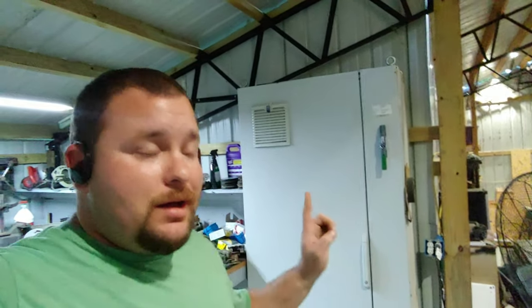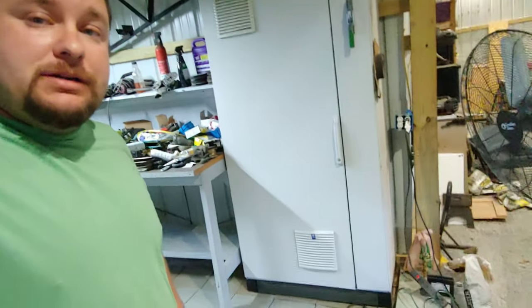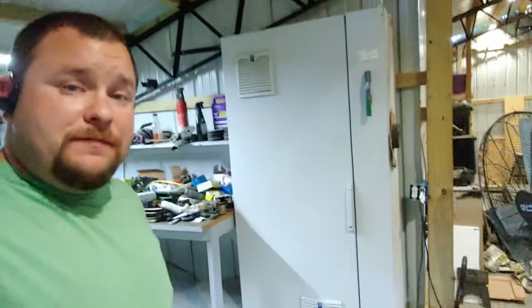Hey everyone, today I've got this huge box — you can see it right there, that thing is eight feet tall. It's an old power box I took from work, a power supply for something I build at work. It's one of many and it was one we weren't using anymore and were actually going to throw it out.